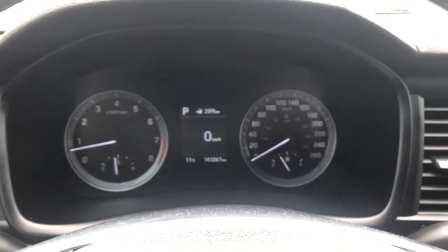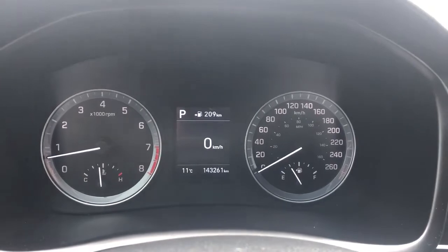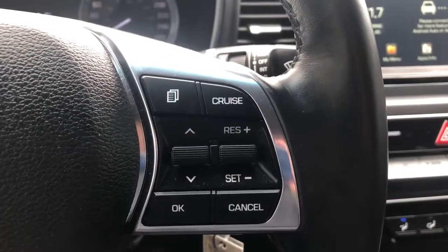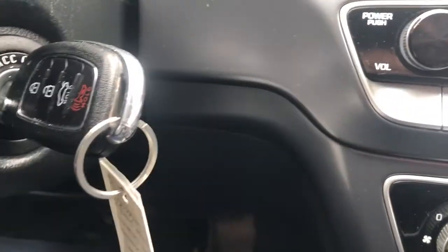Above that, our display cluster. In the center is an information system currently functioning as our digital speedometer. The left-hand side has our hands-free controls for volume as well as phone connections. The right-hand side has our cruise settings, windshield washers above, and a keyed ignition.